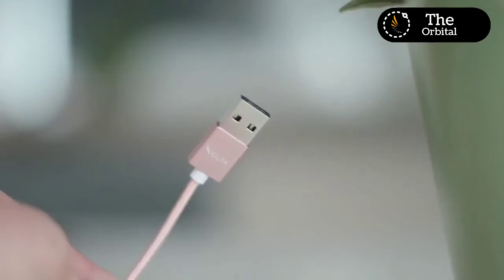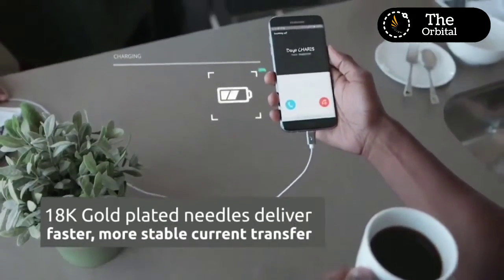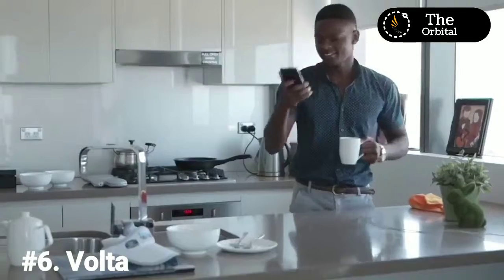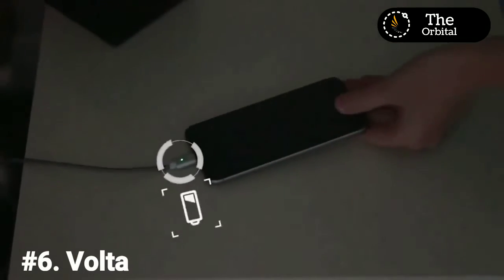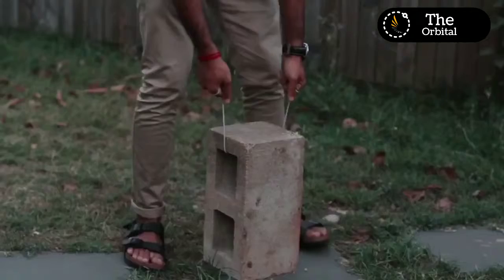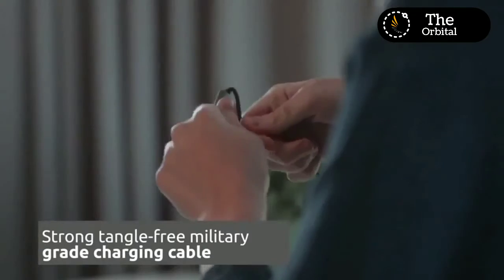Enter the Volta — the most practical and unique charger available in today's market, providing a safer and more convenient alternative when charging your device. What makes the Volta stand out is its unique design. Split into two components, the charging cable is made from military-grade material which is strong, durable, and tangle-resistant.